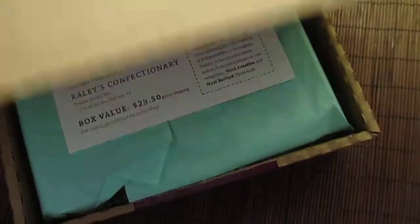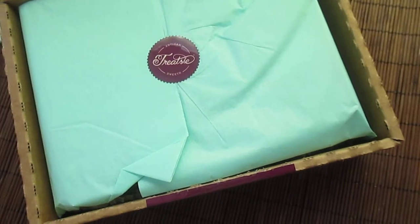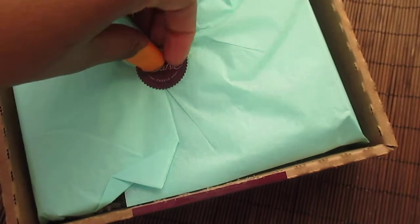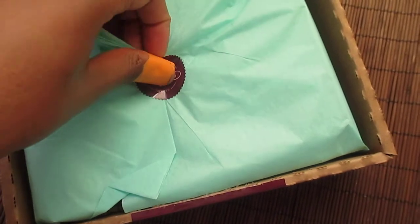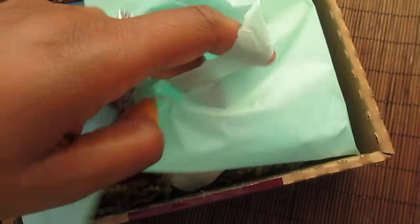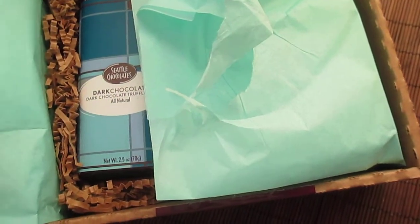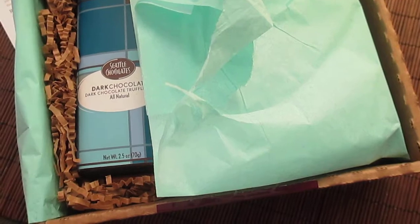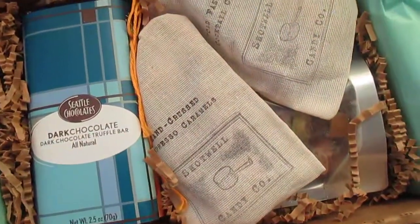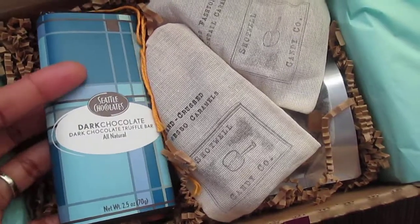Let's see what I got this month. Here's a card with everything that's in here — I won't look at it now but I'll refer to it once I start taking things out. Please excuse my bandage; I was filing some jewelry and had a little accident. This box came in an insulated bubble mailer with a cold pack to prevent any melting.